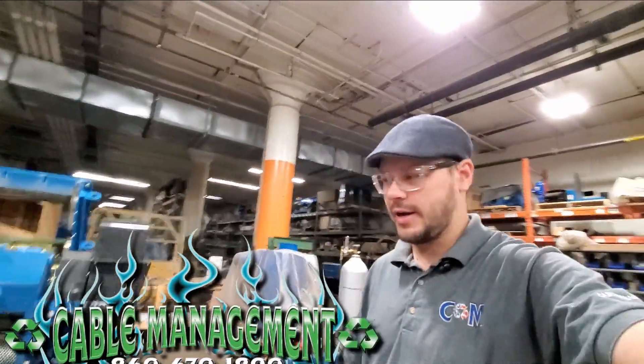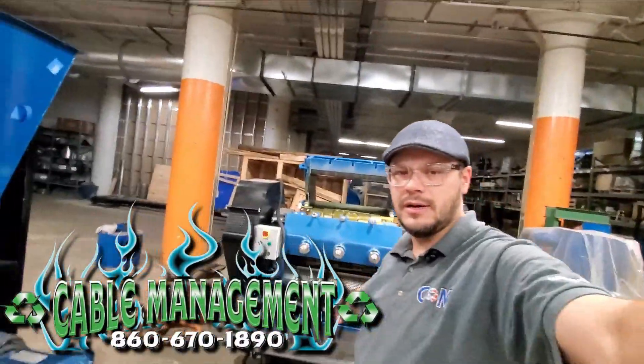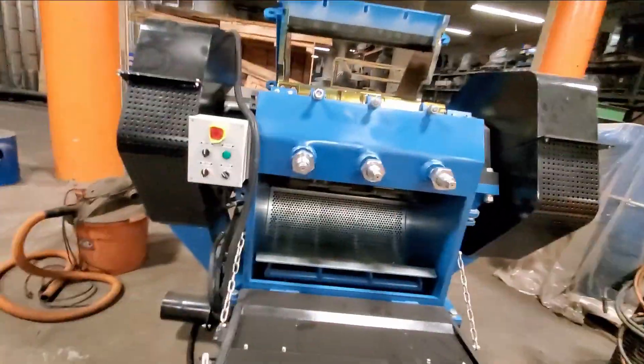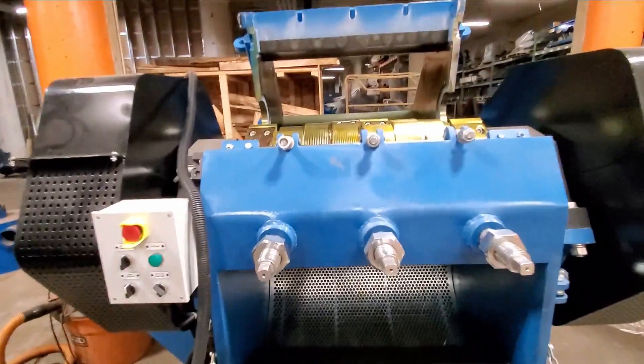Happy Friday. Today we're going to do a review of the granulator. I'm going to explain briefly — many of you already know how this works — but the principle of how a granulator works.